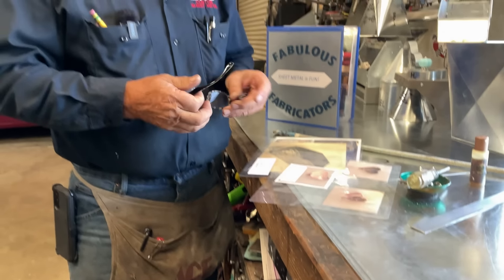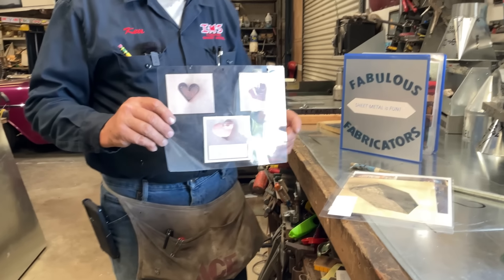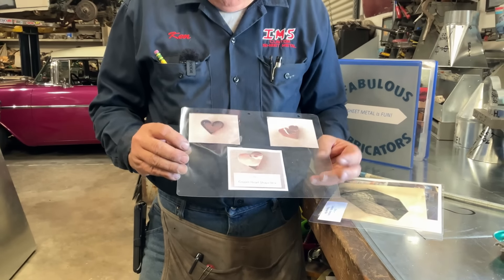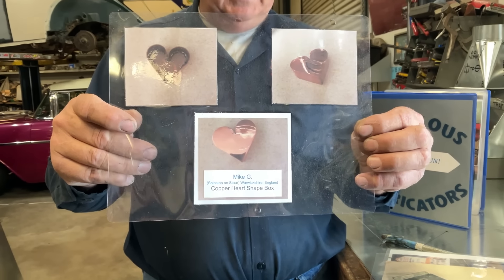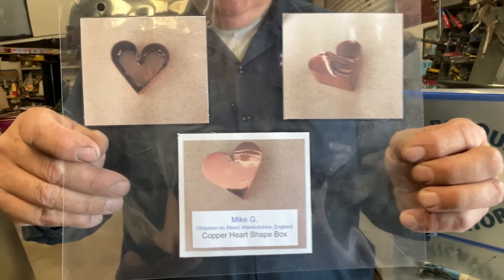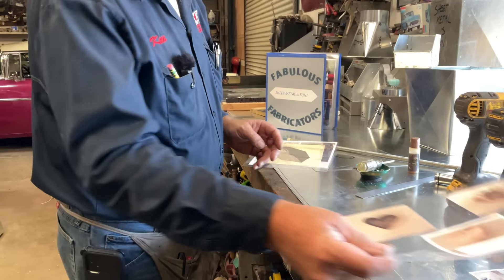Alright, look at this one. This is Mike G — and boy did he ever make a heart-shaped box. Mike G is from Shipston on Stour, Warwickshire, England. Look at this copper box — he polished it up. Heart-shaped box. Mike said thanks for all your great work — come on Mike, you're the one doing great work. Look at that beautiful heart-shaped box. You're going in our Fabulous Fabricators.